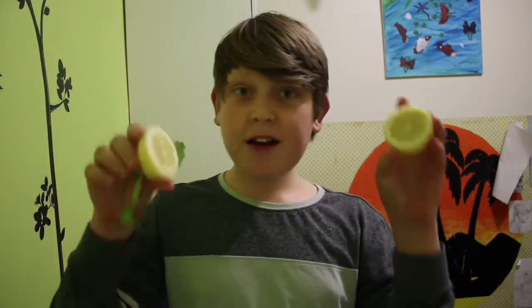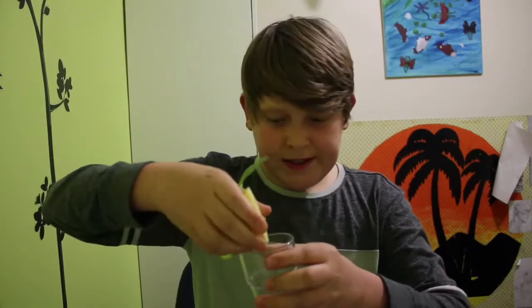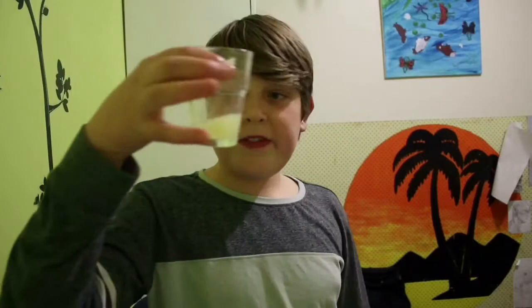So let's get started. I cut up the lemon and now I just squeeze it into the cup. This might take a while. Two thousand years later. Okay, so that is as much lemon juice as I can get.